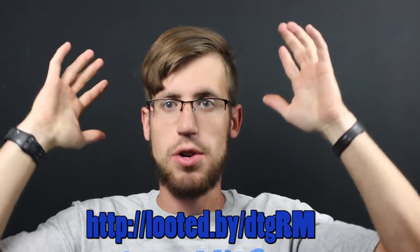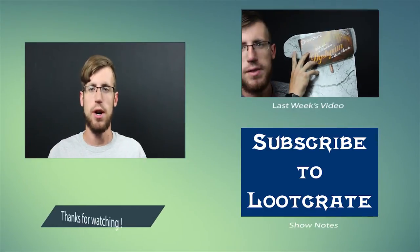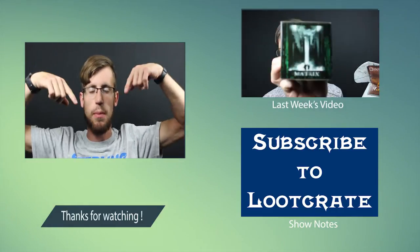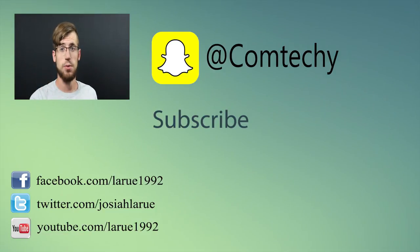If you guys are interested in checking out Loot Crate and getting your own box of monthly swag in the mail, check out the link in the description down below. Subscribe and you'll get a box of monthly swag — you will not regret your decision. Let me know in the comment box down below what you think about this month — was there anything that really stood out? As always, thanks for watching. Check out last month's Loot Crate, hit that like and subscribe button, follow me on social media, and I'll see you guys in the next one. Peace!